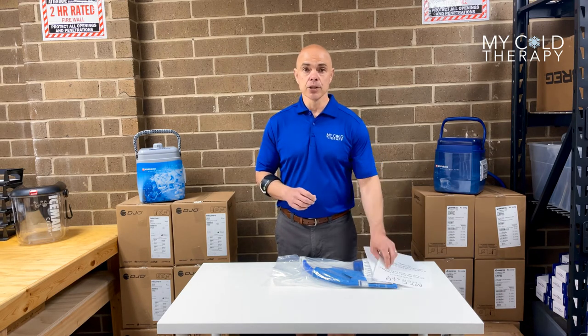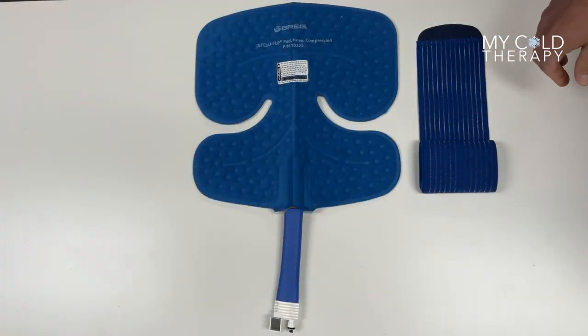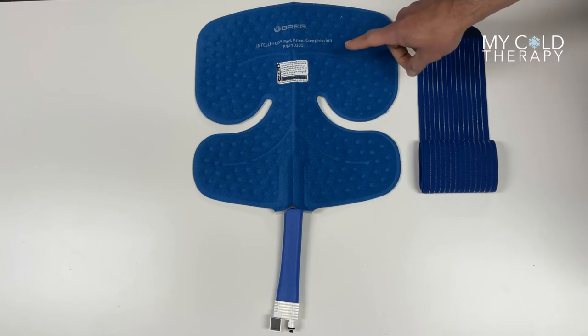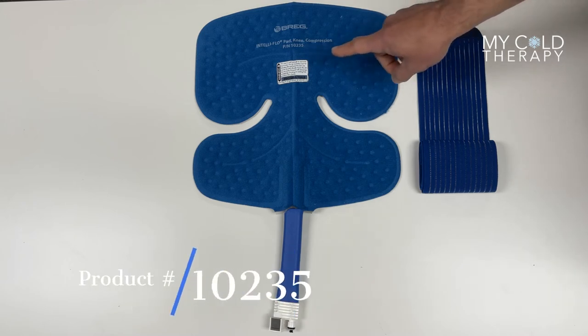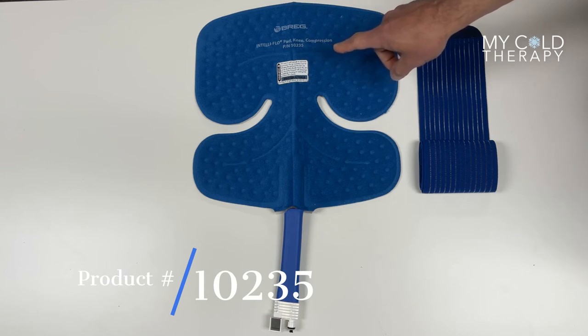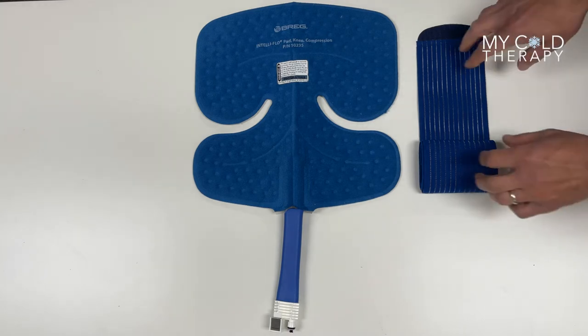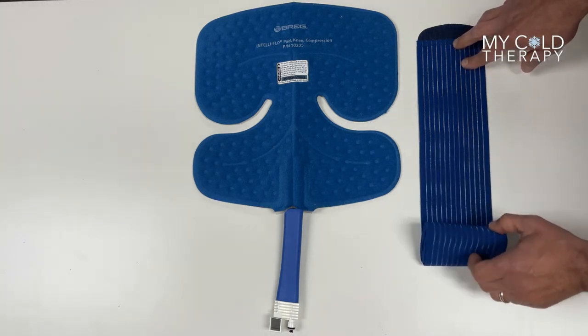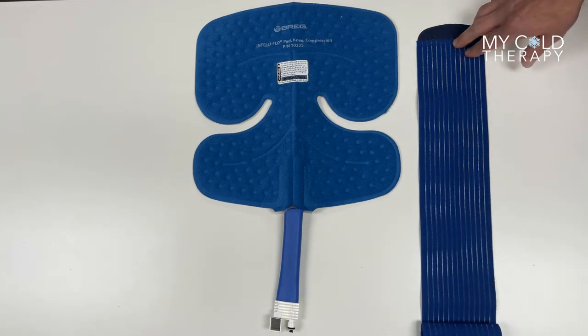Now we're going to talk about the dimensions of the pad. Every Bragg pad comes with a part number written on the front. This is the Intelflow pad for the knee with compression straps, part number 10235. This particular pad comes with one strap which is 60 inches long. The reason why it's 60 inches long is because you just keep wrapping the strap around your knee to provide a little bit of compression.